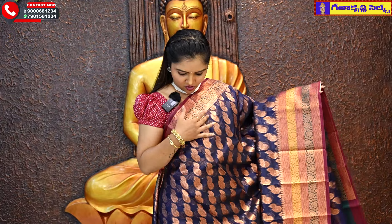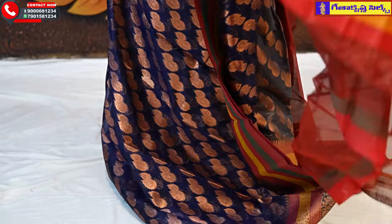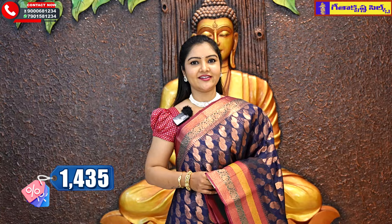The next color is a navy blue color combination. The top and bottom border is the same border. The middle part is also a navy blue color finishing. The contrast is the same pattern. The price is Rs. 1435.